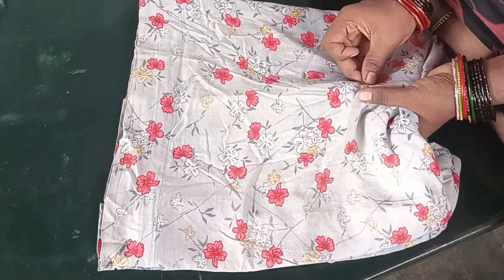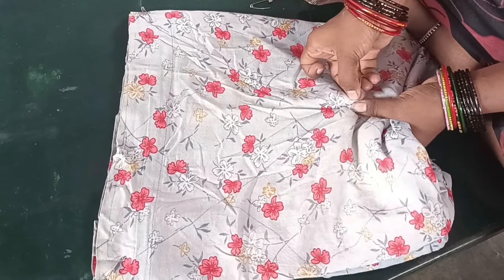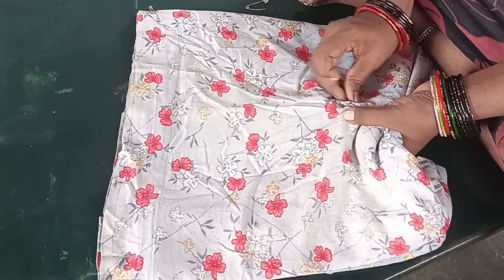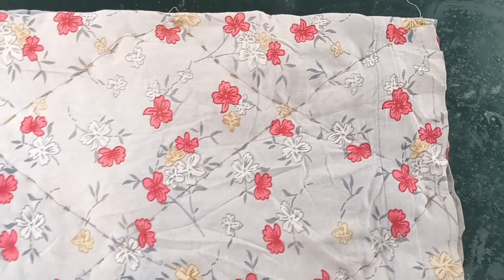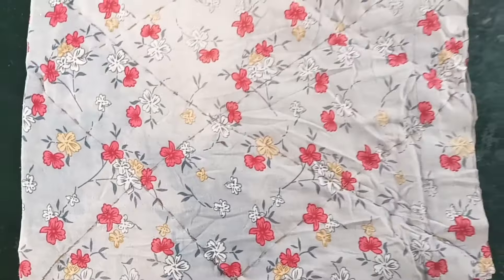We will apply the machine. We will apply the chain stitching. We will apply the cross cross. The border will be very clear.